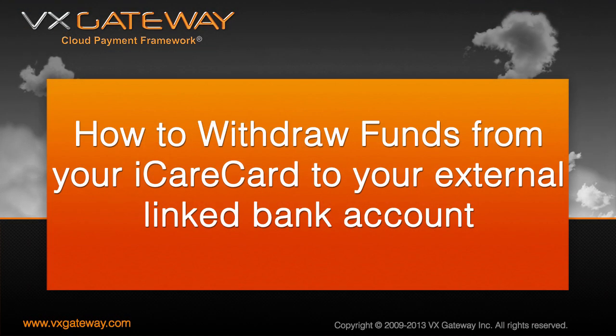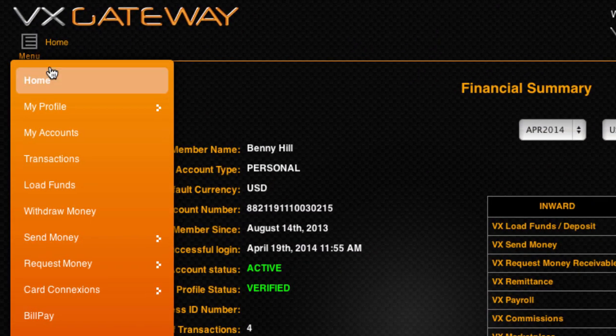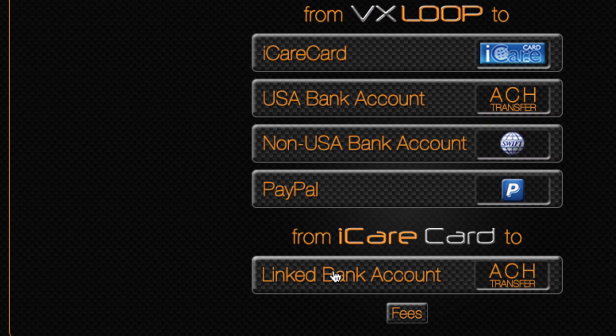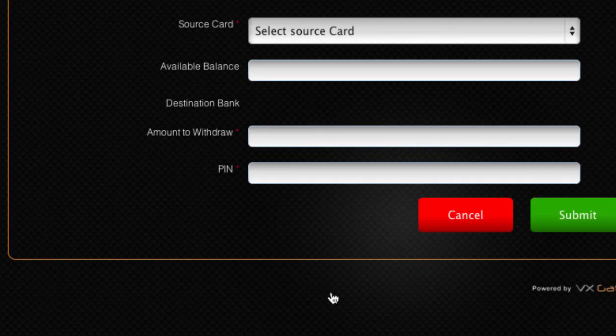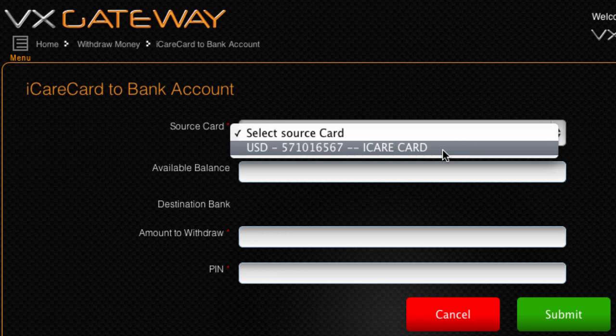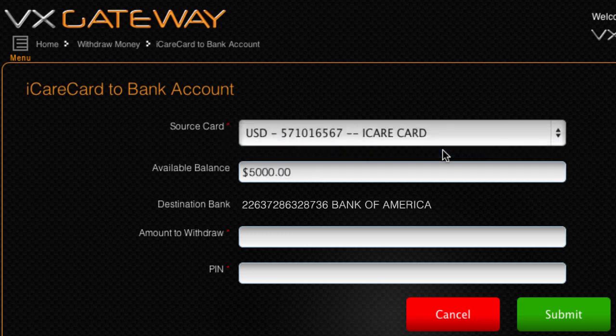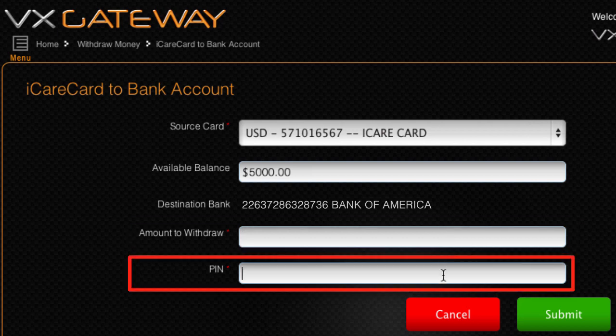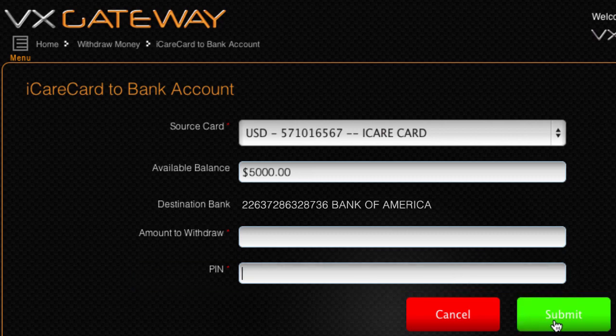To withdraw funds from your iCareCard to your external linked bank account, from within the main menu select Withdraw Money and click on the From iCareCard to Linked Bank Account button. Select your source iCareCard from the drop-down box and the available balance will be displayed. Enter the amount you wish to transfer from your iCareCard to your external bank account, then enter your VX Gateway PIN, not your iCareCard PIN, to confirm the transfer of funds.